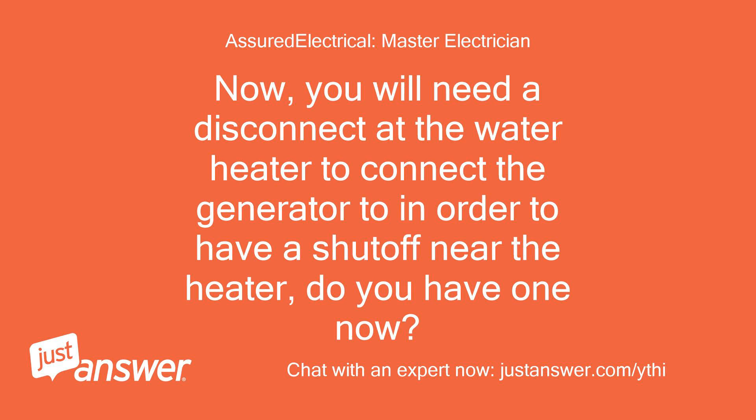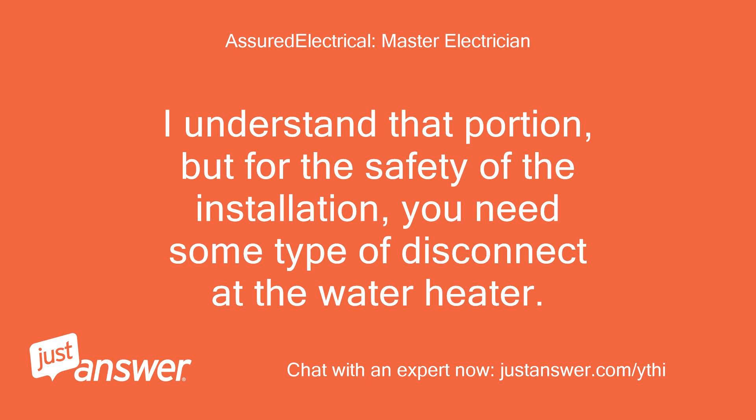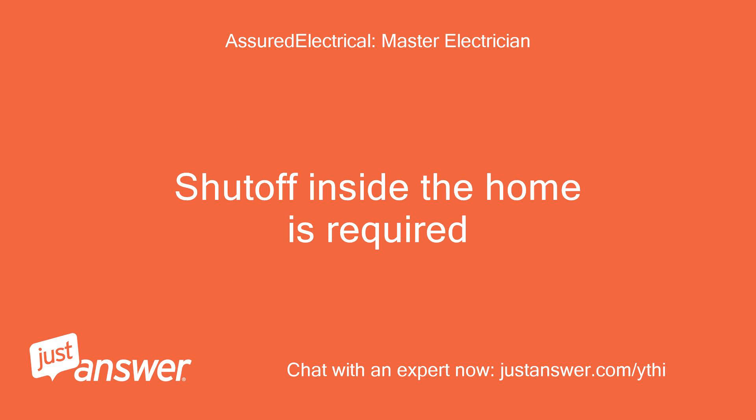Now, you will need a disconnect at the water heater to connect the generator to, in order to have a shutoff near the heater. Do you have one now? No, I do not have a disconnect near the water heater. I was planning to wire it directly to the water heater connections. This is a temporary connection until power is restored to the house. I understand that, but for the safety of the installation, you need some type of disconnect at the water heater. A shutoff inside the home is required.